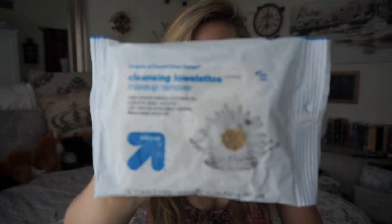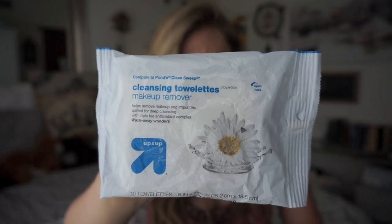Alright, let's get started. Let's make sure I definitely can't see. So I'm going to wipe down my face with these towelettes from Target.